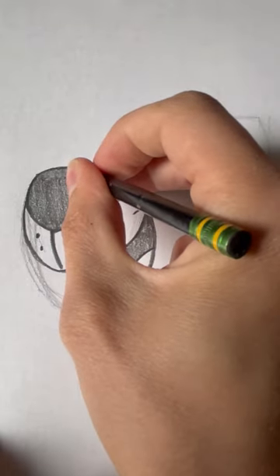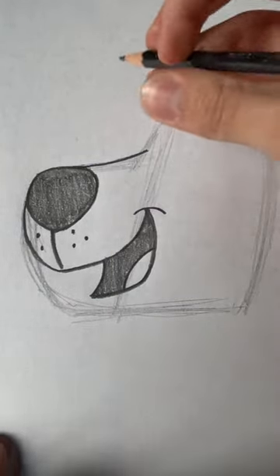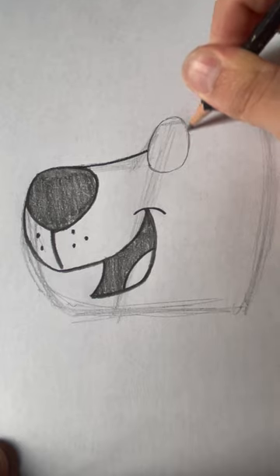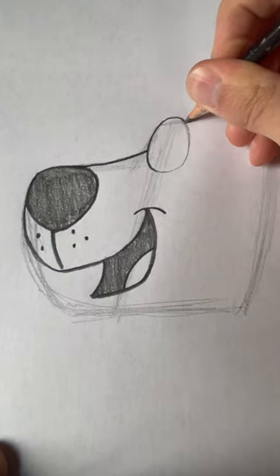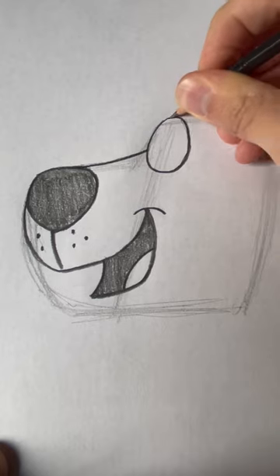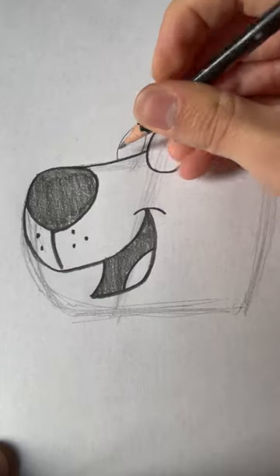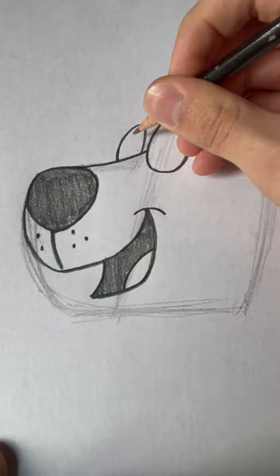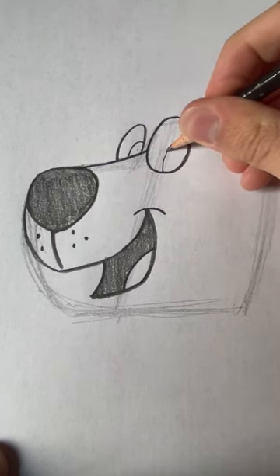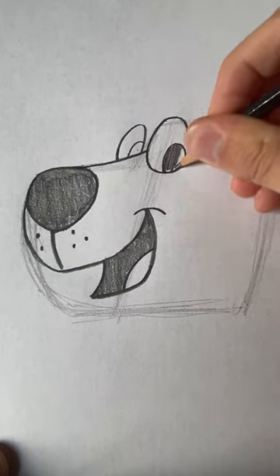Now we need to draw the upper bridge of the nose, just like that. And then we draw the eyes — the eyes will be these egg shapes, just like that. Then you draw the other one a little smaller. The bottom is going to be tucked behind the nose bridge. Then you draw small little ovals inside, putting them on the bottom right sides of the eyes — these are the pupils. And you shade those in as well.